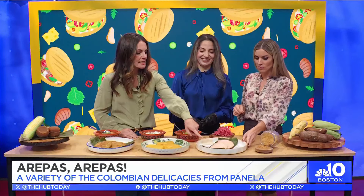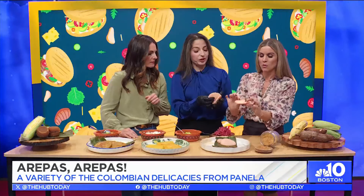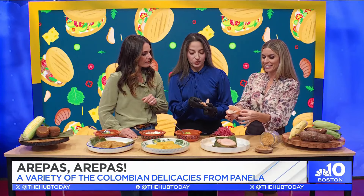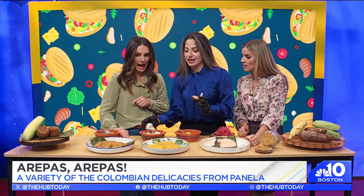I saw you slicing these in the center before we rolled. So this is my arepas de yuca. What I do to make them a little pink, I put beet powder, so it could be a little healthier too. And what we stuff these ones with is a creamy chicken and chorizo.